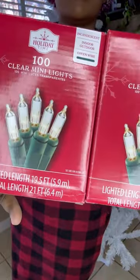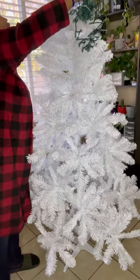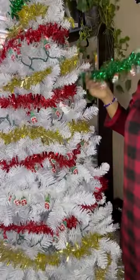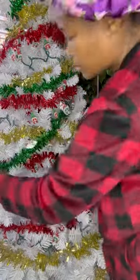These are the lights I bought — a hundred pack of clear mini lights. One of my supporters mentioned a good idea: I probably should have got lights that don't have the green cord — get the ones with the white cord. I will keep that in mind next year. Christine, thank you so much.